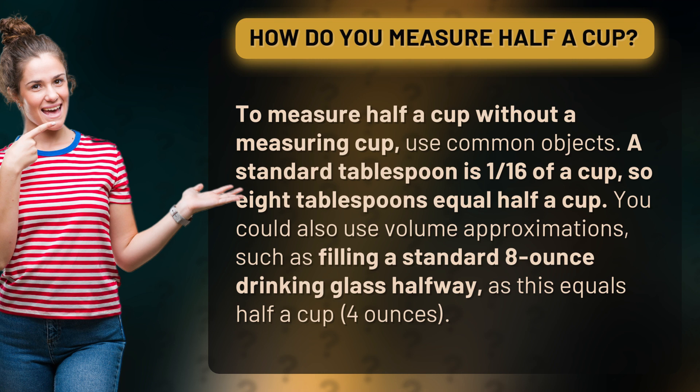You could also use volume approximations, such as filling a standard 8-ounce drinking glass halfway, as this equals half a cup — 4 ounces.